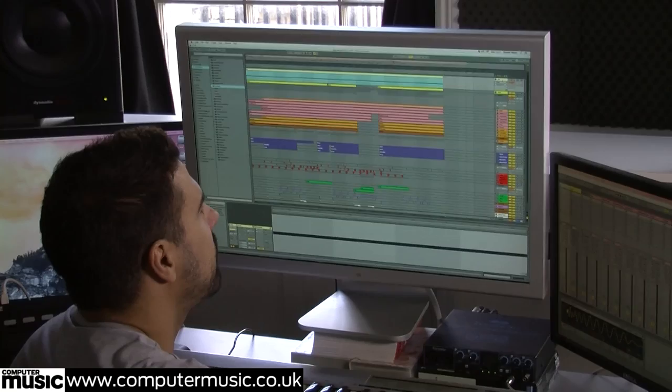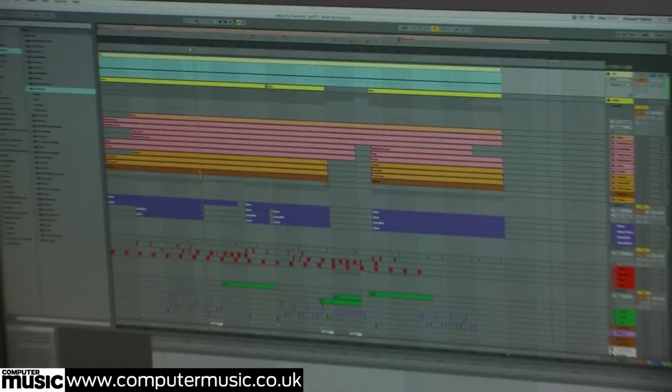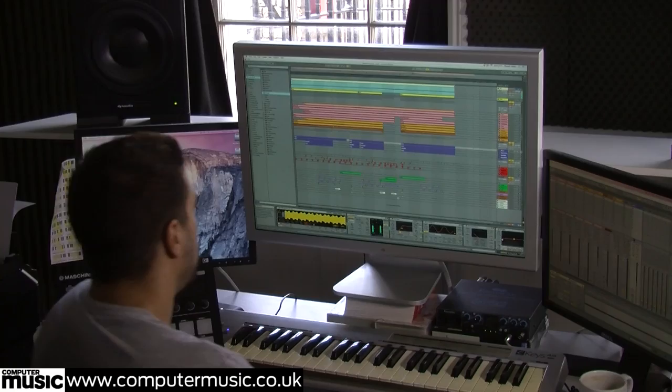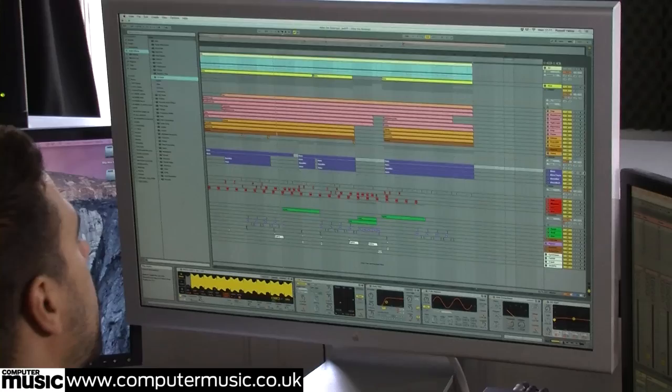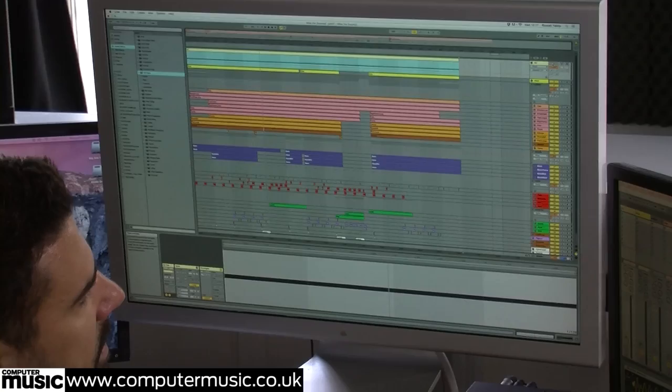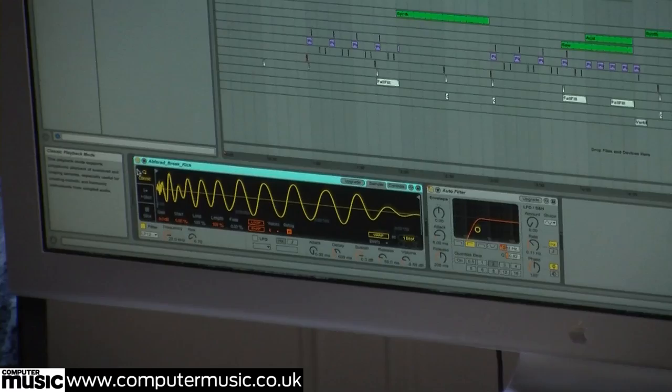Now, why have I got a separate channel for sidechain? That's because in certain sections you can remove the kick, but you want to keep the sidechain going because the sidechain is affecting the volume of the bass. If you remove the sidechain, you're suddenly going to get an increase in volume, which you don't want. So this separate channel is just used as a trigger — it could be anything, even a hat — triggering the sidechain compressor on the bass. Here we've just got a basic kick sample playing out of the Ableton sampler.